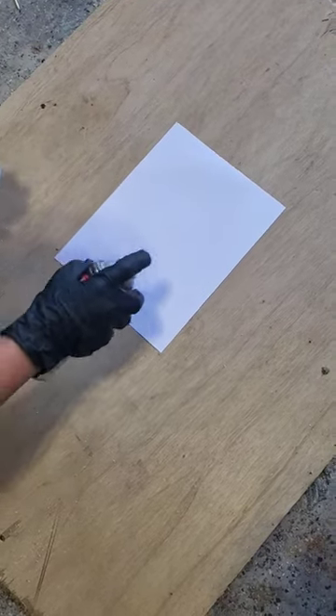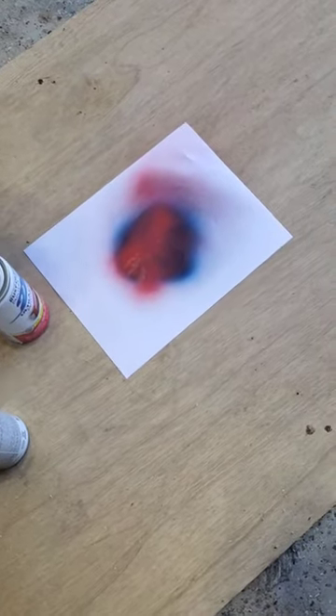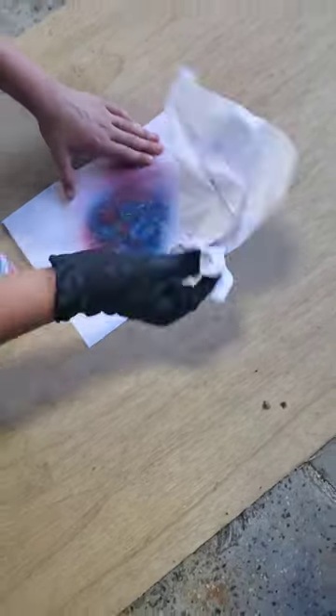Guys, this is Spider-Man spray paint art. Some bread. There we go. Some cooker. That looks good.